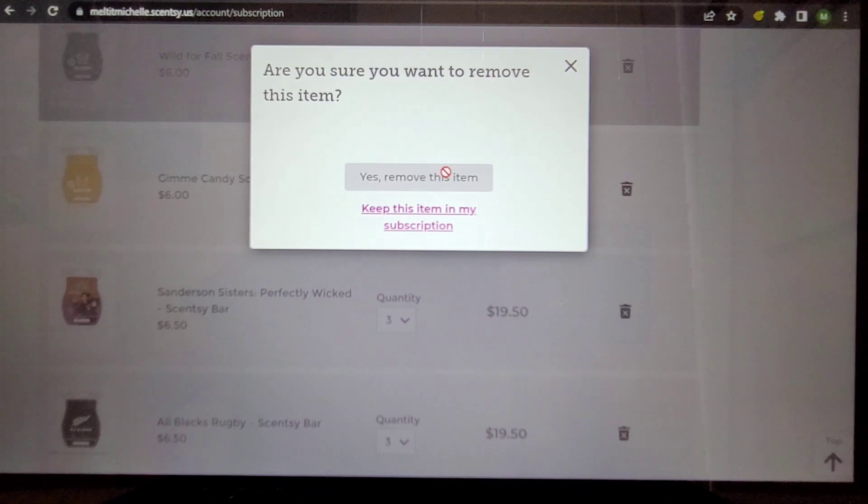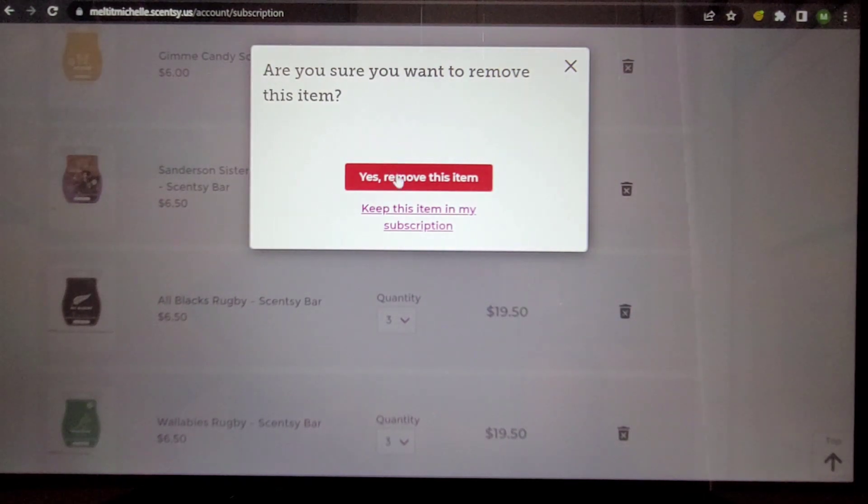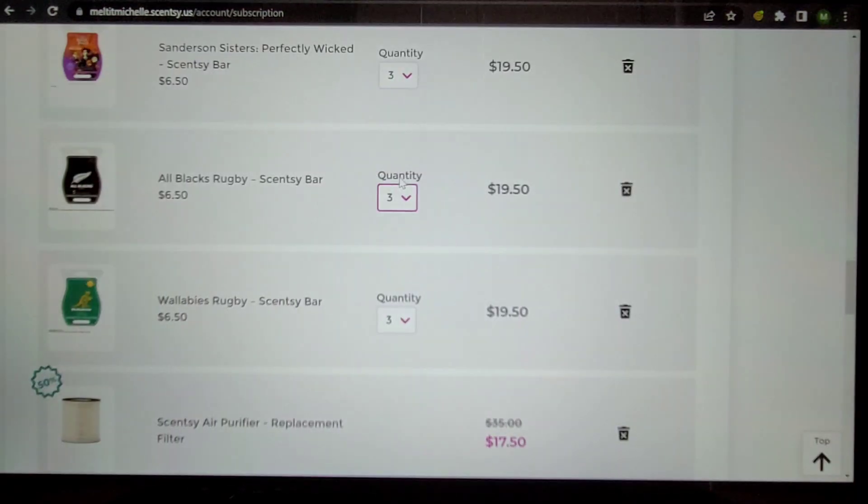Sanderson Sisters — it somewhat reminds me of Red White and Berry Pie, but then it turns kind of powdery, like a body care or perfume scent. There's a note in there on day two that I don't like. So it's a no.